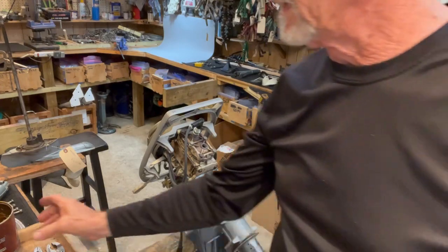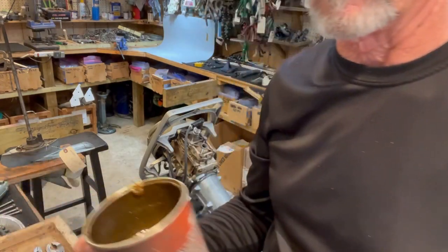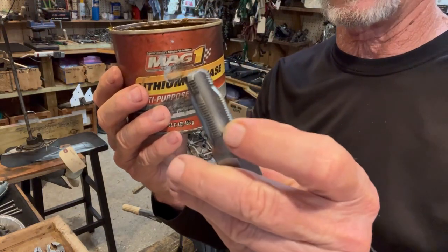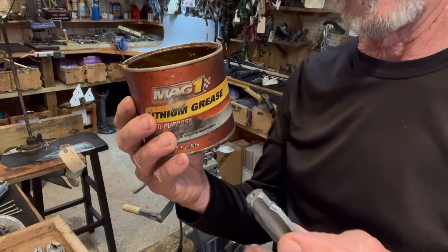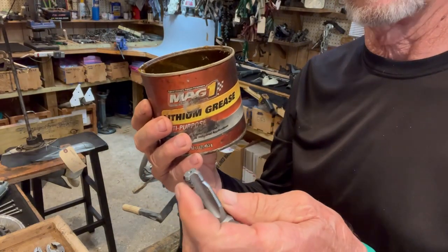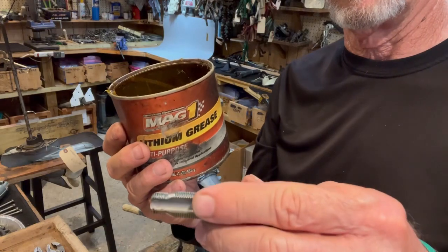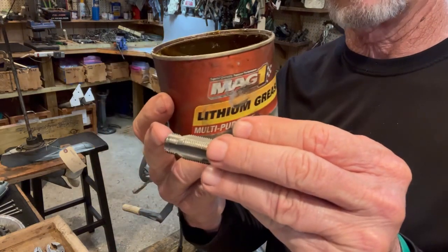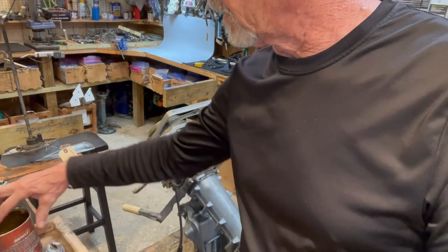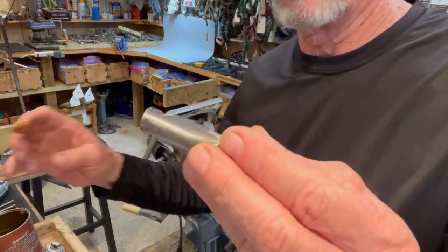The next step is to take some grease — any kind of standard grease — and fill in the gaps around the tap, because we don't want the particles to fall inside the cylinder chamber. By putting grease on it, it gathers up all the shavings. So I'm going to grease that up real good.